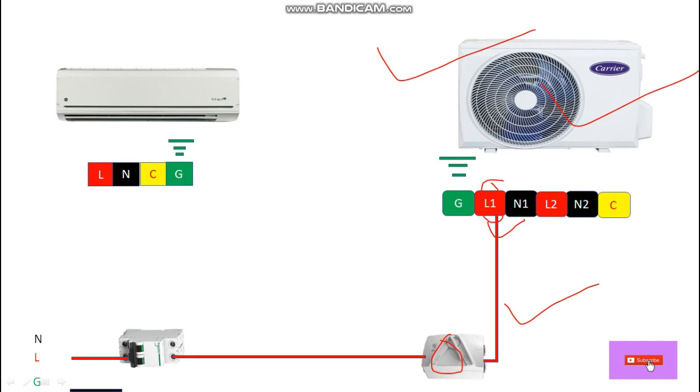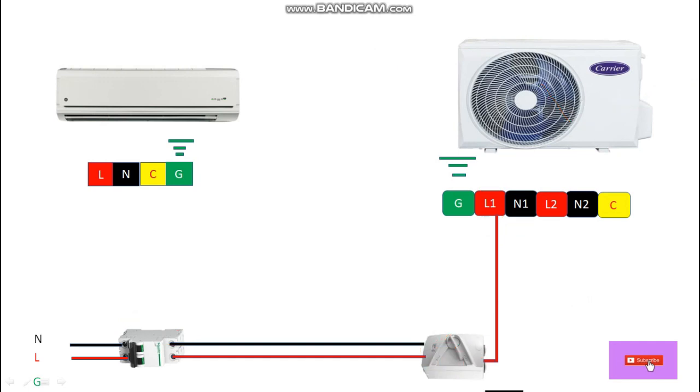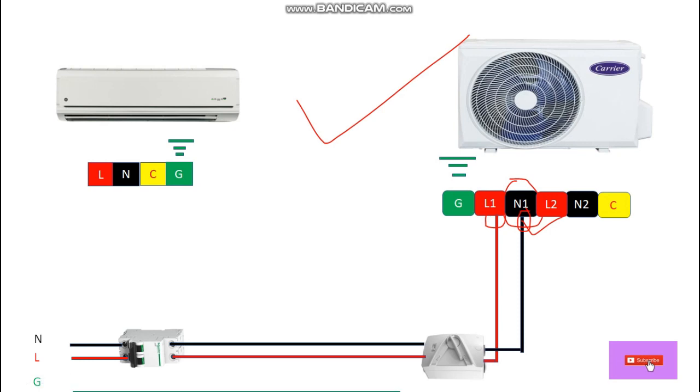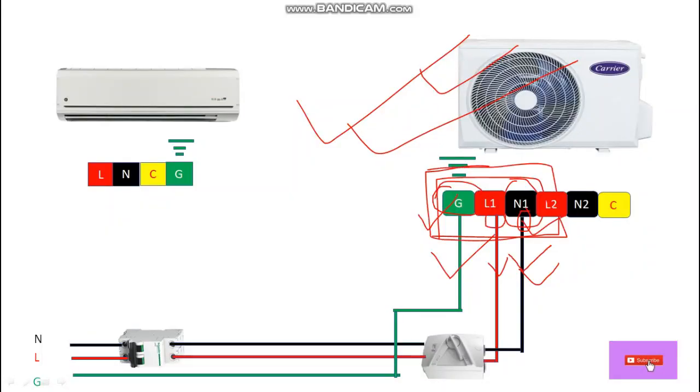This unit also needs a neutral, so let's take a wire — this is the black wire. From the output it will connect to the DP switch isolator at the input side. From the output side the black wire goes to the outdoor unit terminal block at neutral. Now we have to connect the earthing or grounding for safety — from the ground terminal let's take a green wire and connect it to the terminal block of this outdoor unit at the G terminal, the grounding terminal. So up to here we have provided phase wire, neutral wire, and earthing to the outdoor unit.